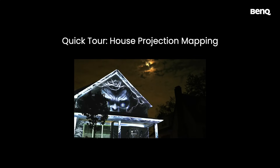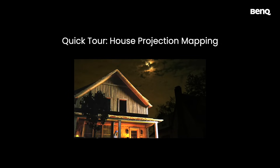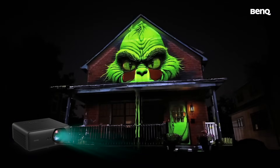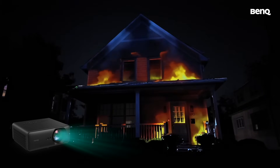How easy is it to set up a house mapping system for a typical suburban house? You can go from boring to spectacular quickly and easily by combining the AI magic of Illumabot and the vivid brightness and fast setup of BenQ's house mapping projector.